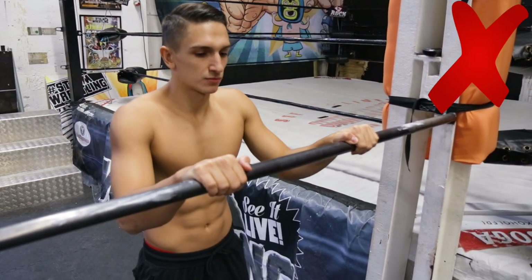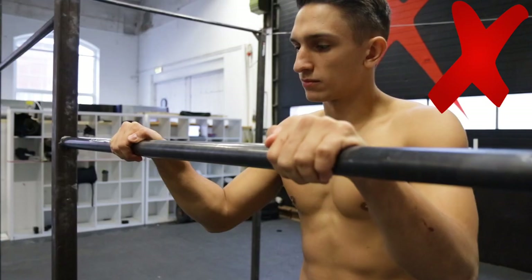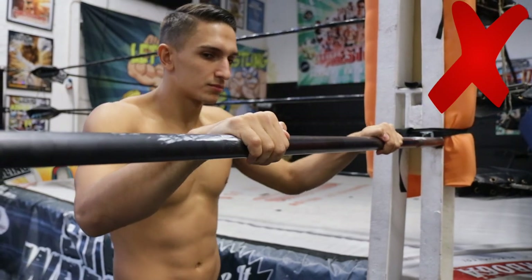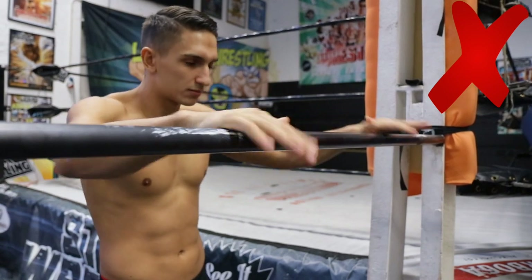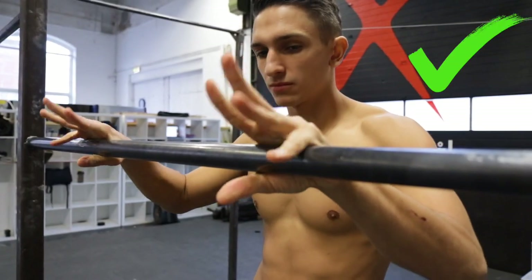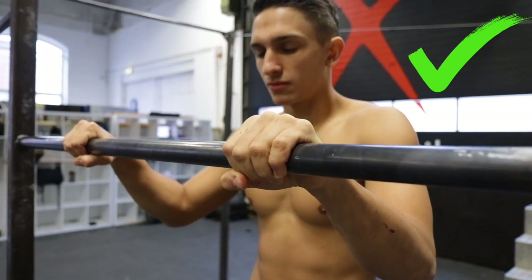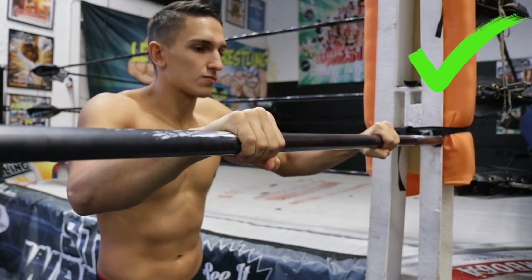The first thing you should think of when jumping onto the bar is the thumb placement. Your thumbs should not be above the bar. Having your thumbs like this gives you a huge risk of slipping forward or backwards, because you are not really having a grip around the bar but just above it. Some street workout athletes might not agree, but if you are a beginner and just starting to learn, then take this advice.